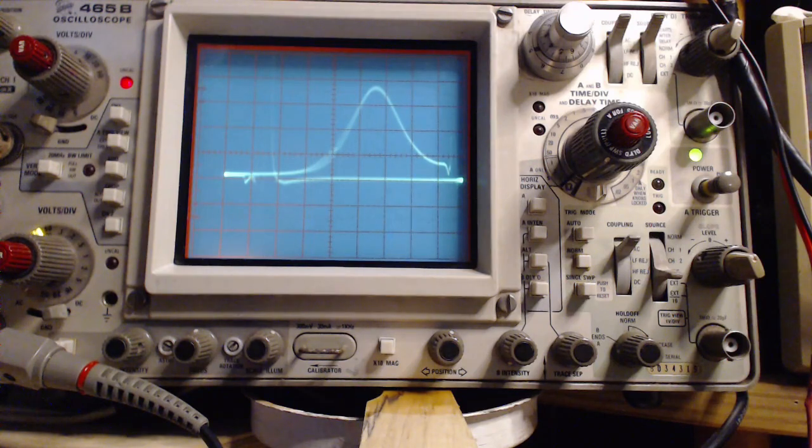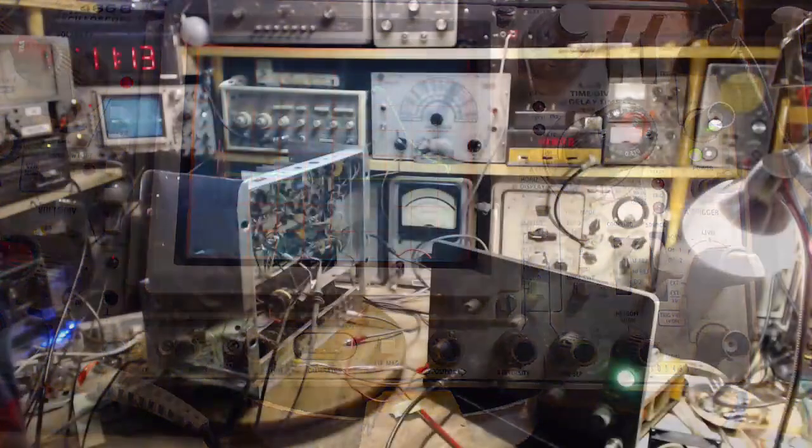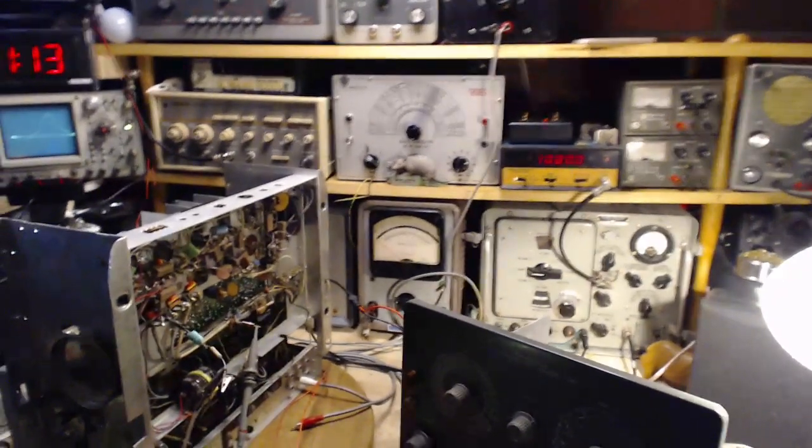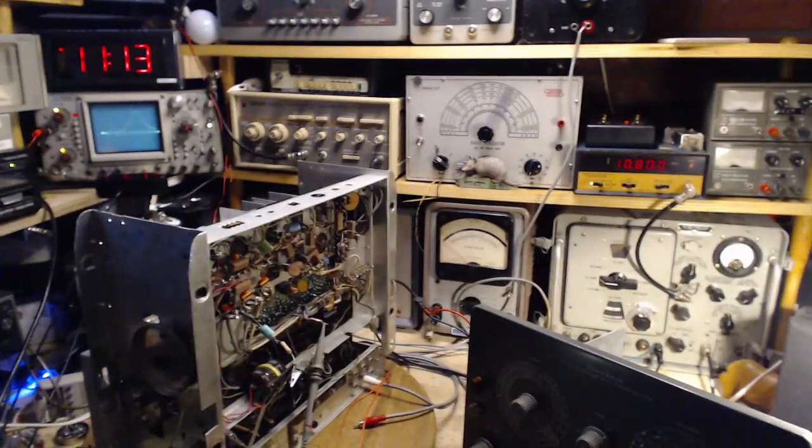Tomorrow, hopefully I'll get the IF aligned exactly as it should be, then proceed through the rest of the alignment properly — probably get all the proper results, finally. Be a happy guy and have a nice-sounding receiver. I think I've got the wherewithal to get it done. Thanks so much for watching. I know this is a little tricky to understand, but I'm trying to say enough to make it apparent. I feel like I'm making progress here, and that means it's a good time to quit. Again, thanks a lot for watching.